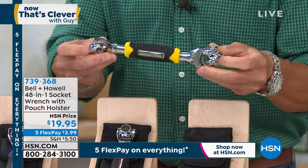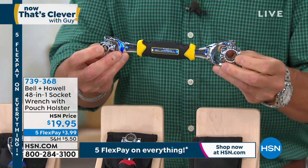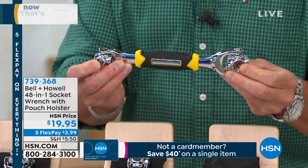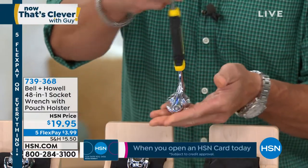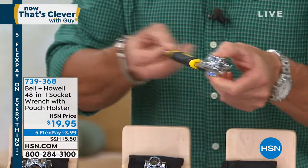They're all listed, right there, in both standard and metric. So if you need a large one, you got it right here. If you need a smaller one, you got it right there. If that's not the right size, you give it a spin. It allows you to angle and articulate in any direction, up or down.